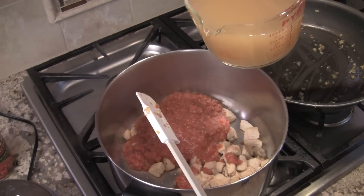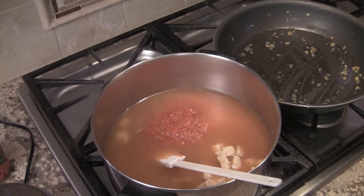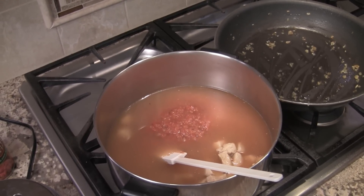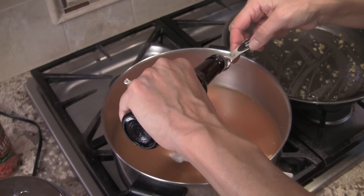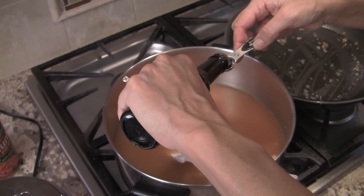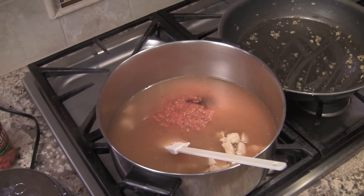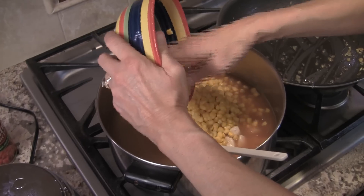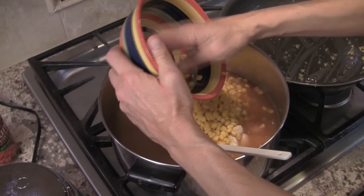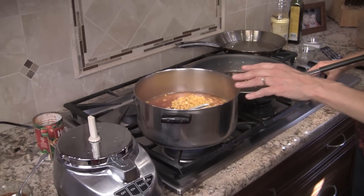Now I'm going to add the broth and the Worcestershire sauce — just a tiny half teaspoon, I don't want to overpower it, just add a little flavor. Then I'll add the corn and we're going to simmer this for about 10 minutes until everything is nice and hot, and I'll go ahead and put a lid on that as well.